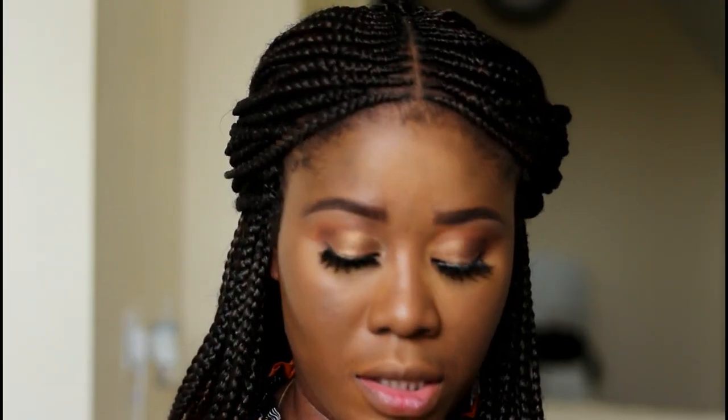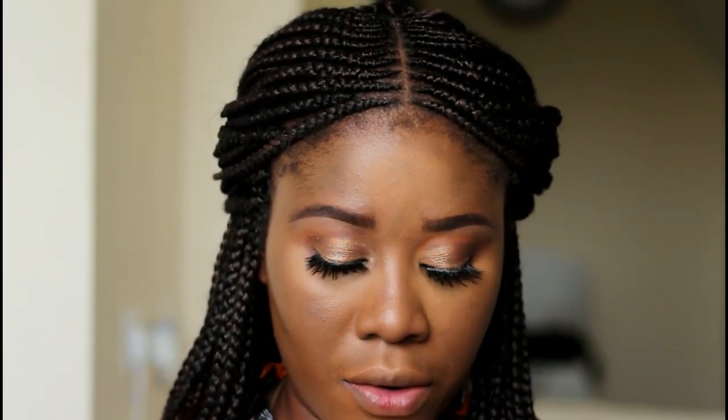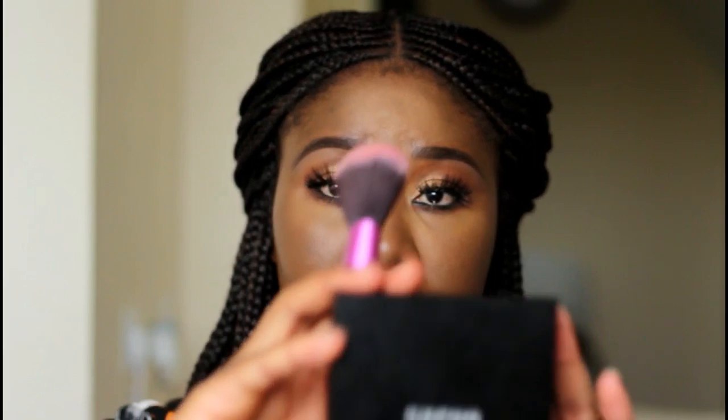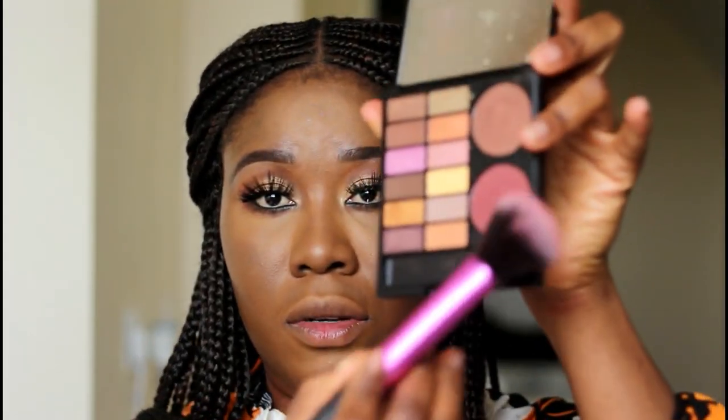To add some color to my cheeks, I'll be using the Zara Eyeshadow Plus Blush Dew Palette — this is what it looks like. I'll be using this color here.